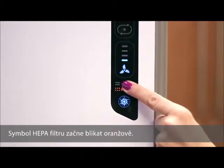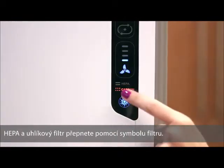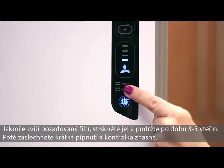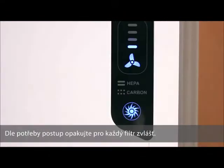At this time, the HEPA filter icon will flash amber. Next, tap the filter icons to alternate between the HEPA and carbon indicator lights. Once the desired filter is illuminated, press and hold for 3 to 5 seconds until you hear a short beep. The indicator lights should turn off. Repeat this process for each filter as needed.